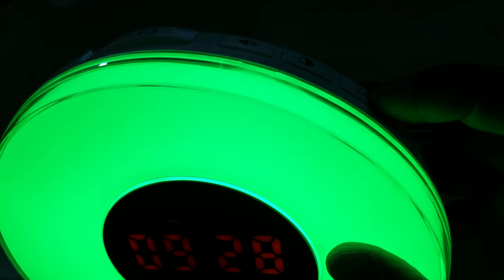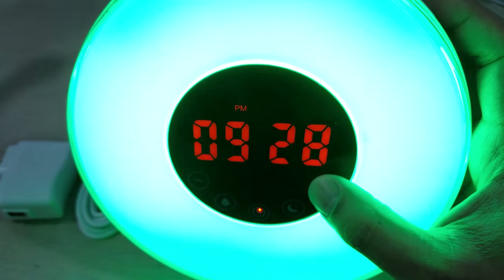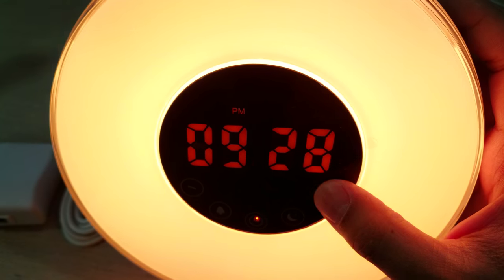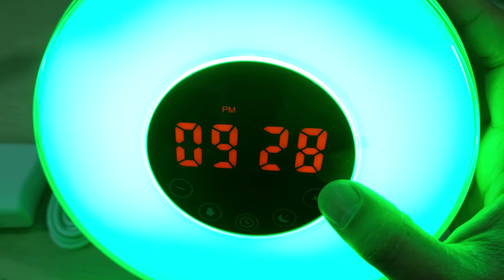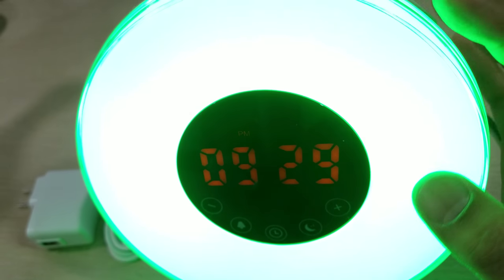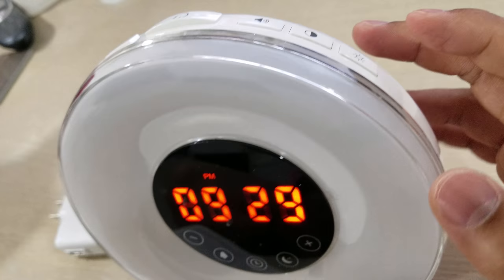You can click this again and it will be a green color, and then you can flip through the colors: blue, red, blue, purple, yellow, a different blue, green. The colors aren't appearing straight on camera — it depends on the angle. That's not actually true in real life, it's just my camera lens. Press it again to turn it off.